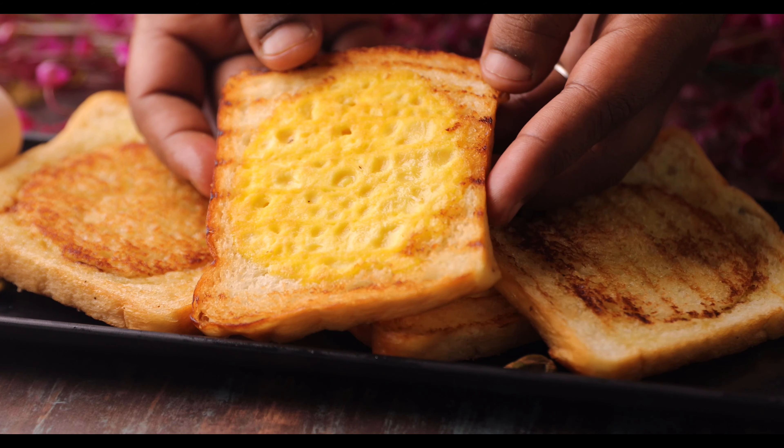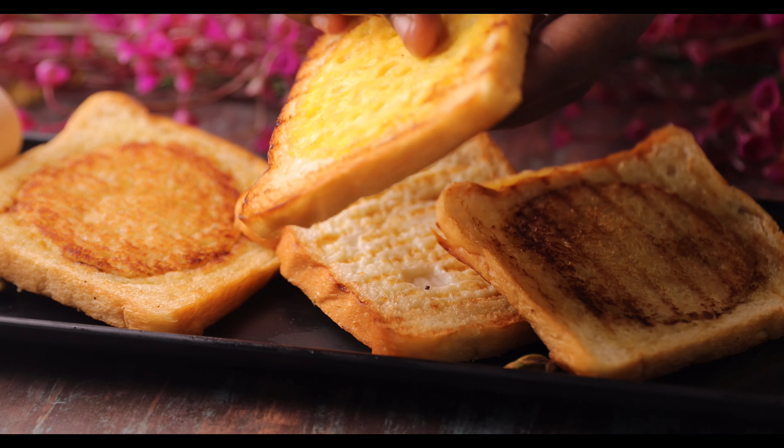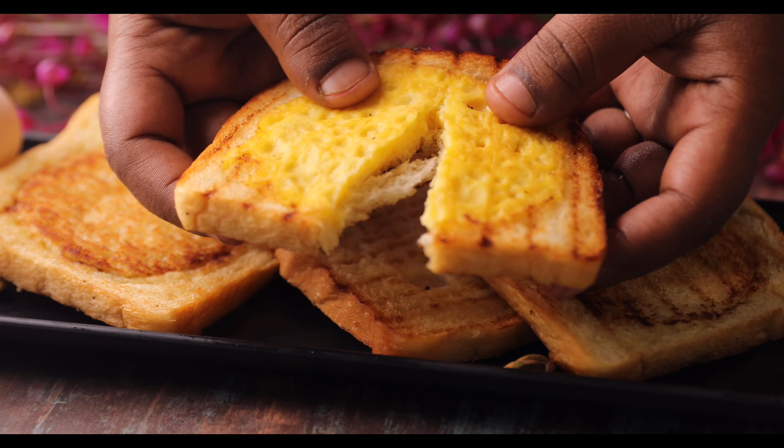Just a little bread and eggs. In 5 minutes, we are ready for this snack. It is very simple and very easy.